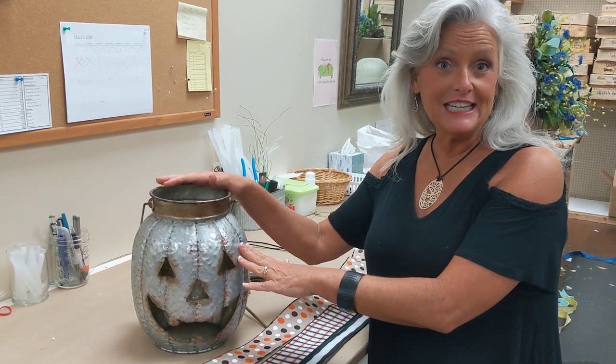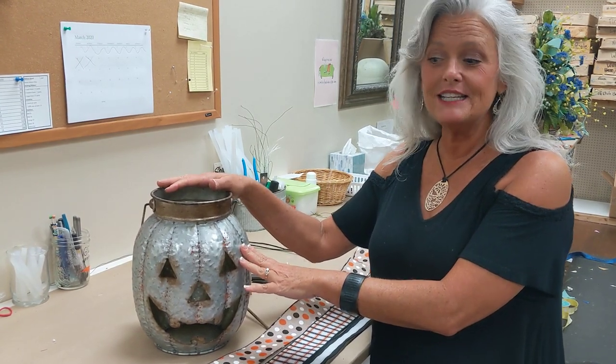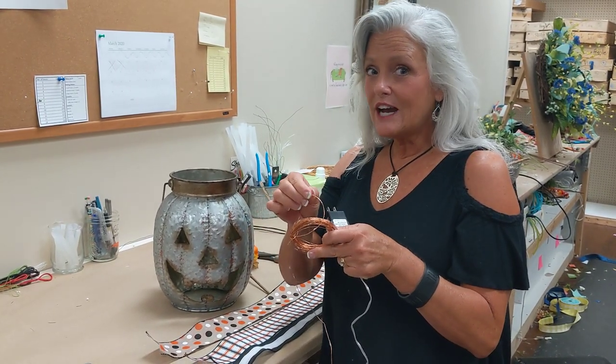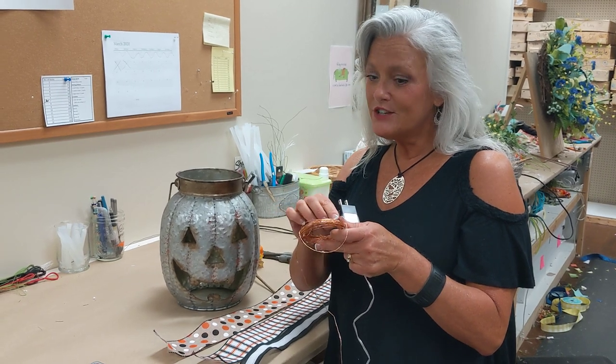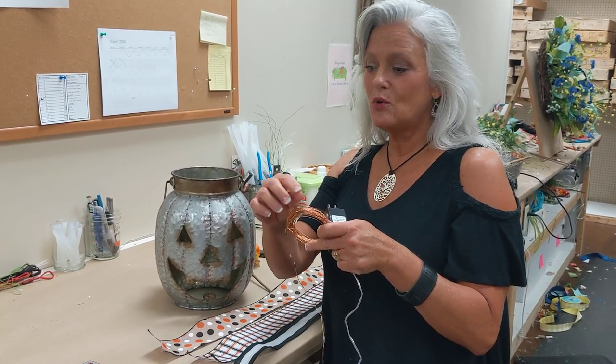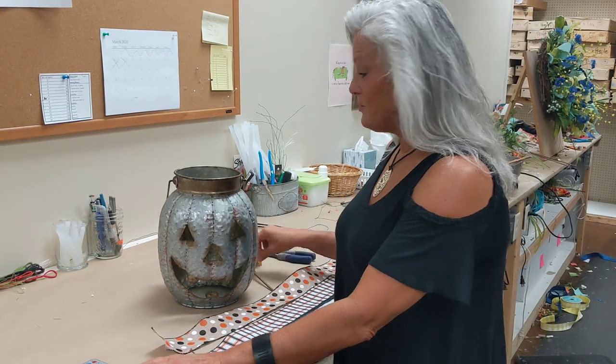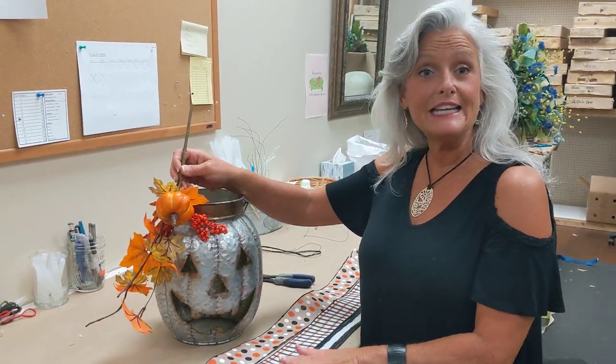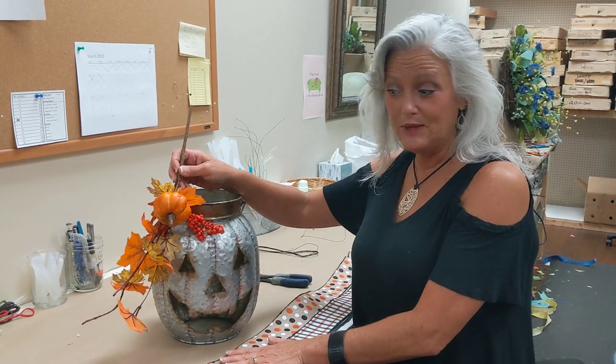You're going to get this as a kit, and what you're going to get in your kit is the amber firefly lights. These are plug-in and they are little tiny LEDs that will save your energy, with a nice copper cord. You're also going to get a nice little pick, and we're going to do our famous little accent bows and attach it to the side — one yard each of the three ribbons we have.